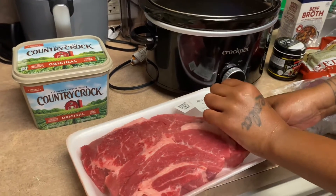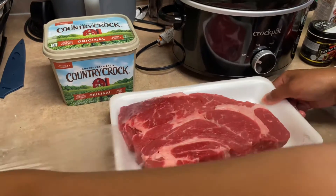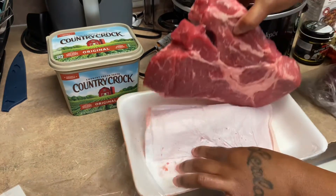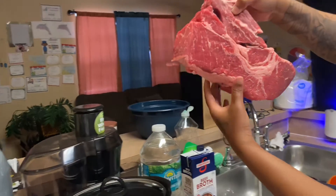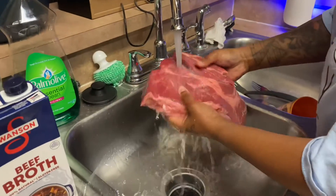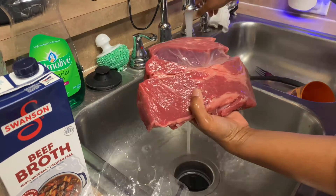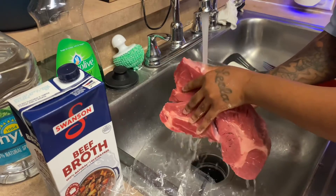I'm gonna go ahead and take this chuck pot roast out of the pack and wash it off. Y'all see that? It looks like a steak — it is big! It looks like it's already ready to fall off the bone. It ain't gonna take no time to cook this. I'm gonna rinse it off a bit.